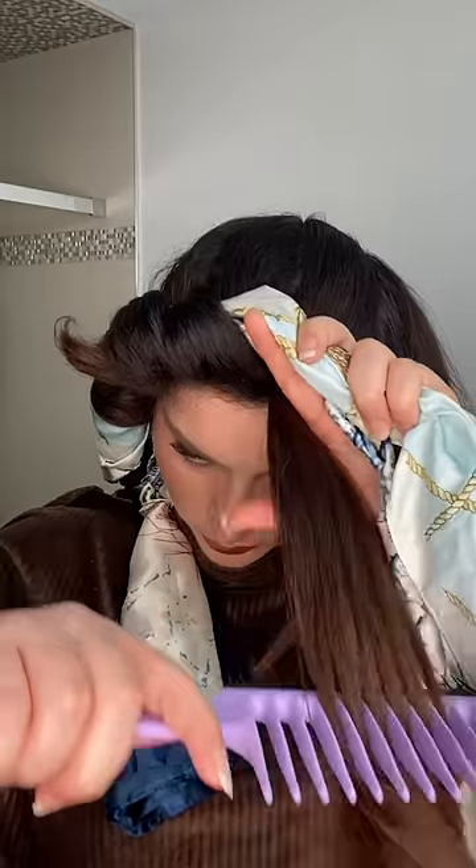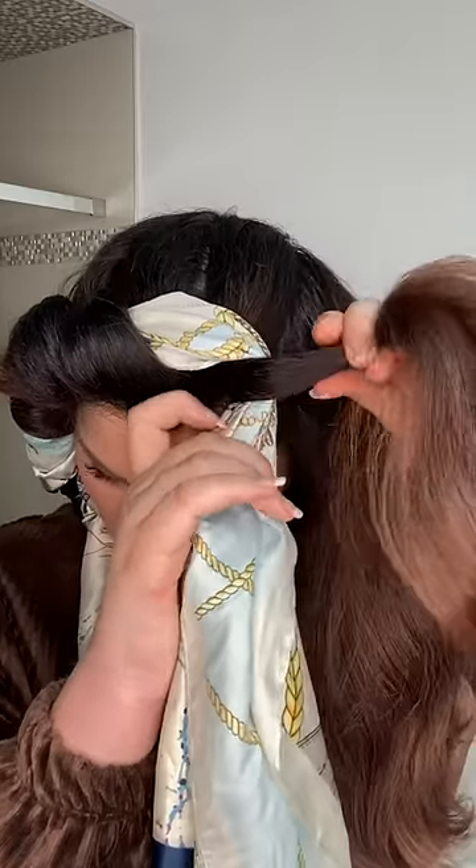I split the hair down the back and I'm brushing all the hair forward. Then I'm taking a two inch wide section of hair from the back all the way to the front and flat wrapping it around the scarves.